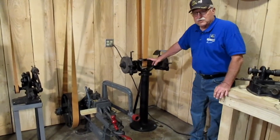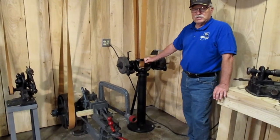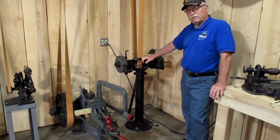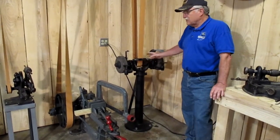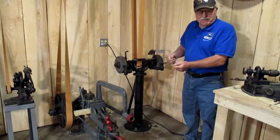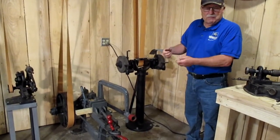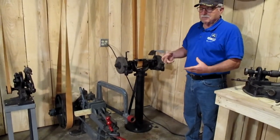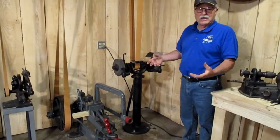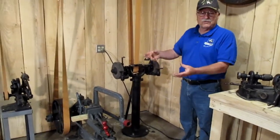This machine here is a pedestal grinder. You would probably find this in most machine shops, maybe a smaller version of this. This is just made to grind stuff. Maybe they've got an axle that one end's messed up, or something they need to grind on that, or maybe they were making a trailer hitch for somebody, or a trailer, or repairing something for another farmer. That's what this would have primarily been used for.